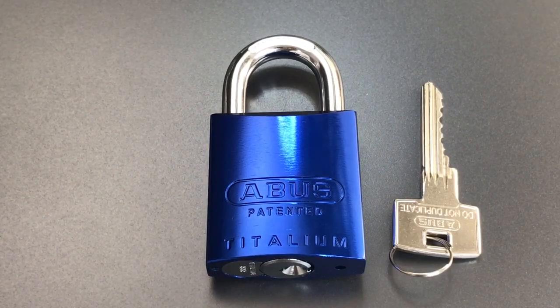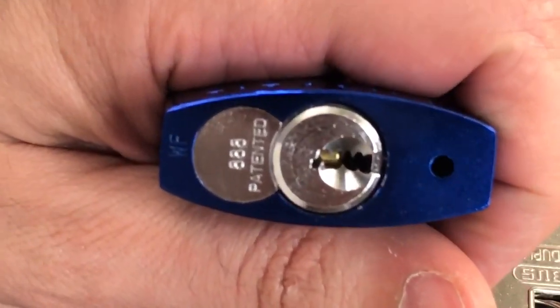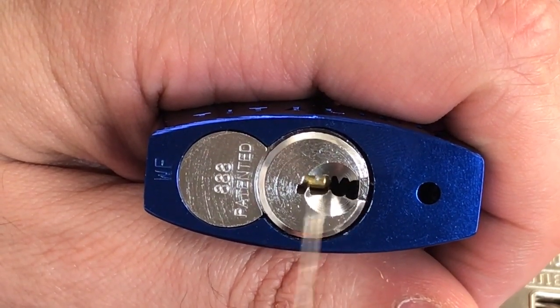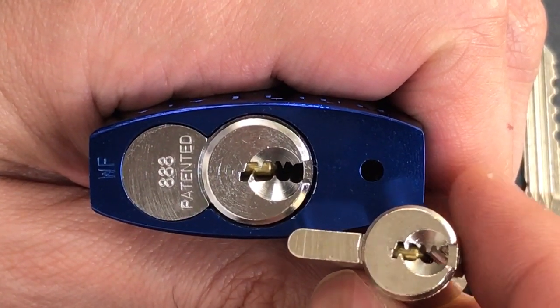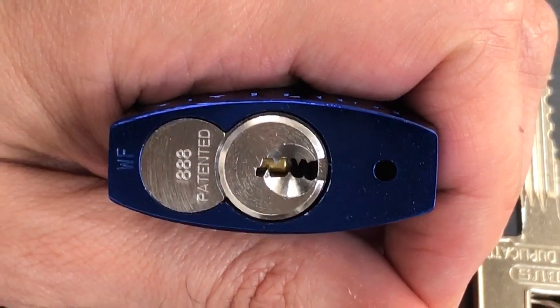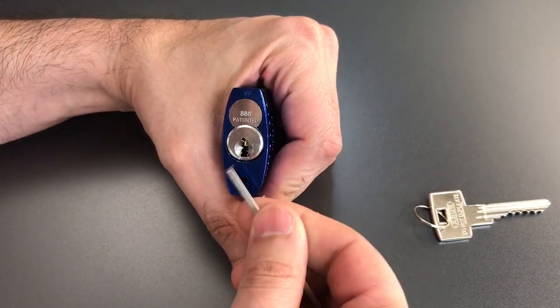This is the Lockpicking Lawyer, and what I have for you today is a very special ABUS Titallium Model 83AL45. What's special about this lock is that it has the restricted 888 cylinder. If you look at the keyway in that cylinder, you will see that it spells out the word ABUS — A-B-U-S. I know in the past I've shown you locks that have the miniature version of this core, but I don't think I've ever shown you the full-size restricted keyway. So that's what we're going to try to pick open today, and then of course I will take it apart and show you what's inside.